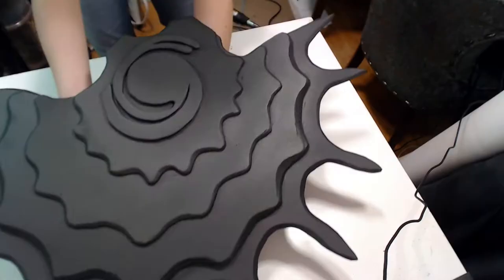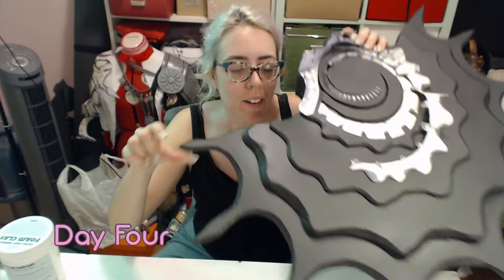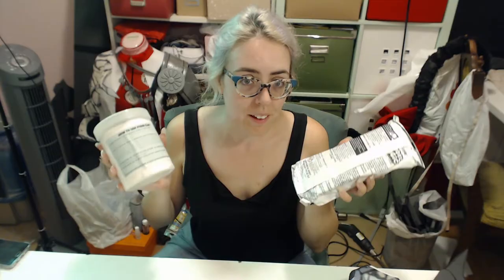Here's my dilemma: I need to make the spines along here. I was going to use Model Magic, but it has a 72-hour cure time. Then I thought foam clay, but that still has a 48-hour cure time, though I've heard you can speed it up with a hair dryer. It's Friday night and I need to paint these Sunday. Also, I think I let this Model Magic expire — I've never used it before and I don't know what texture it's supposed to be.